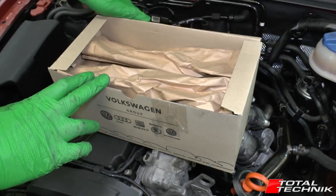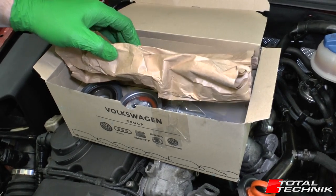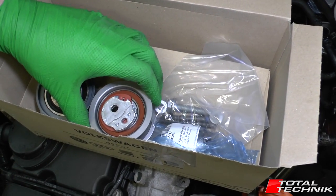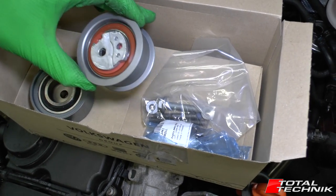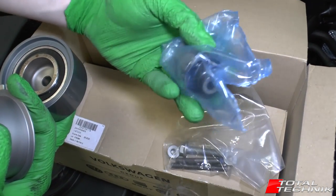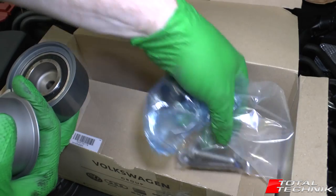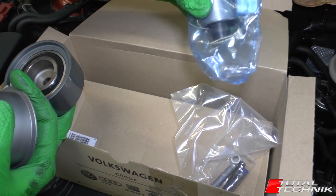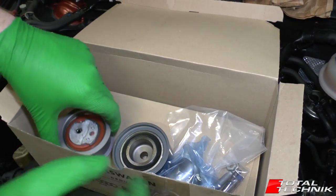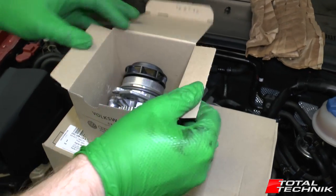Quick look at what your cam belt kit should include — this is the official Audi cam belt kit. You don't have to use the official one; there are plenty of aftermarket options. But your kit should include: the main tensioner, one of the dampeners, another roller, brand new bolts, and the belt itself. When buying your cam belt kit, make sure it has all of those included. In addition, as mentioned, we're also changing the water pump, and here is the genuine Audi water pump.